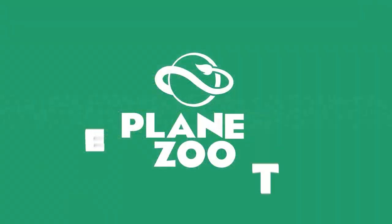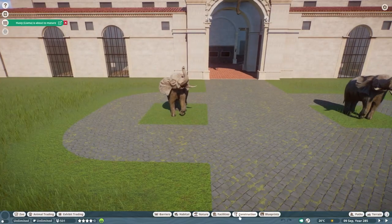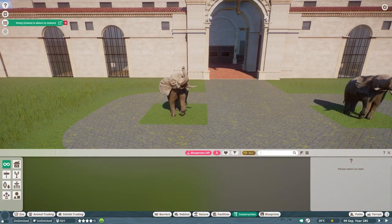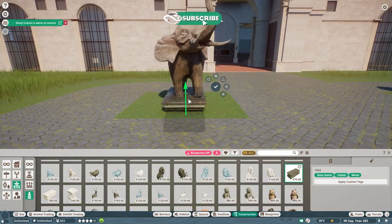Gonna build a mountain from a little hill. Hey guys, and thank you so much for tuning in to my channel. My name is TheLayDesigner. We are back with another speed build video of our city zoo.